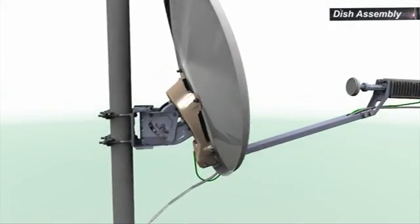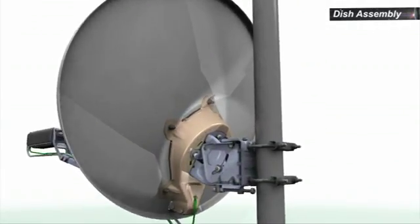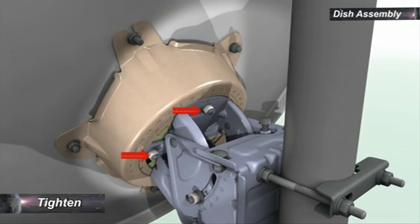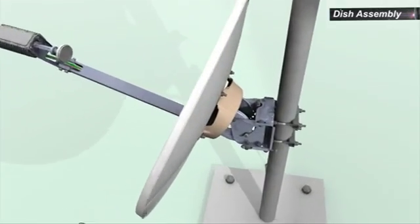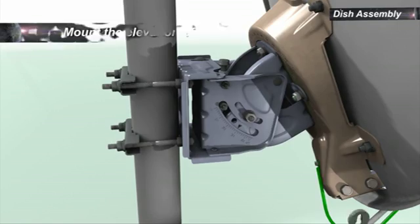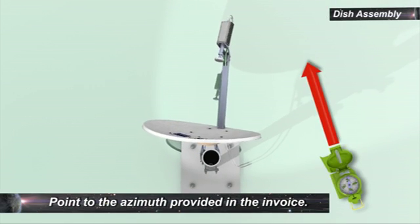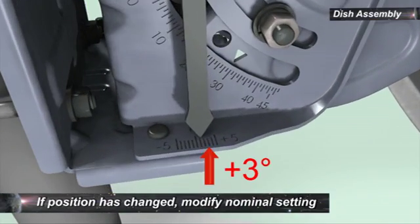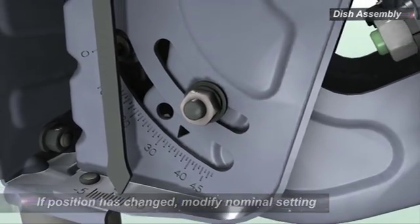To set the skew value, rotate the back bracket and reflector assembly around the ASEL skew plate assembly to set the skew value as indicated in the invoice. Tighten the four nuts holding the ASEL skew plate assembly together. To set the nominal azimuth, ensure that the fine-tuning grid is set to zero. Mount the elevation offset arrow. Using a compass, point the dish according to the azimuth value provided in the invoice. Check the elevation offset arrow. If the arrow is not pointing to the center of the grid, modify the nominal elevation to compensate for the offset.